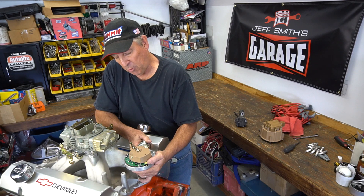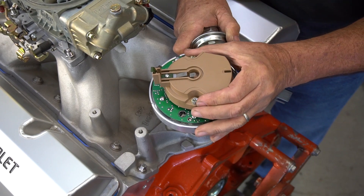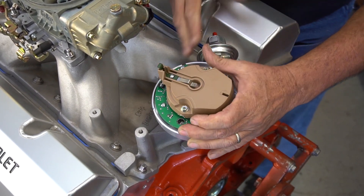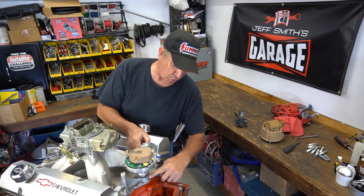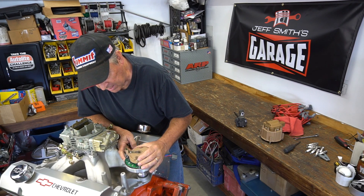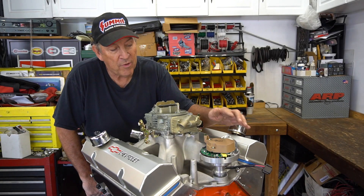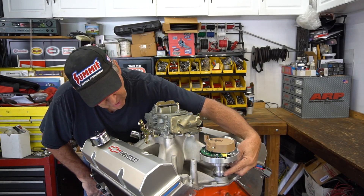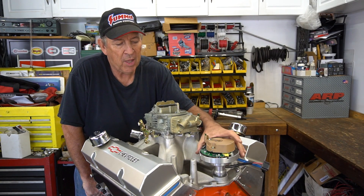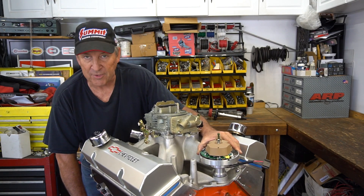We have to pull this back out and reposition. The mark for our number one terminal is here, but the rotor is in the wrong spot. Now you'll notice as we pull the distributor out, it backs up — it goes counterclockwise. That's because of the helical shape of the gear. So we're going to reposition the gear and drop it back in. Now the distributor hasn't dropped in all the way, but now we're fully engaged with the teeth and it lines up. We've got the distributor dropped in, but it's not fully engaged because the tangs are not aligned. So we're going to turn the engine over and at the same time push down slightly on the distributor to get some downward pressure to make sure it drops into place.